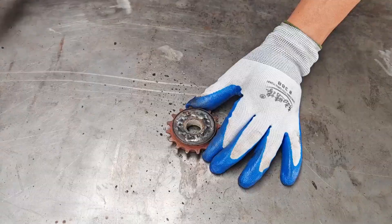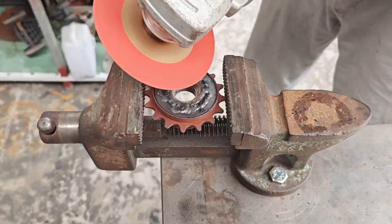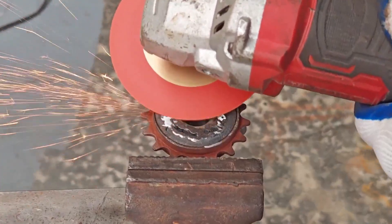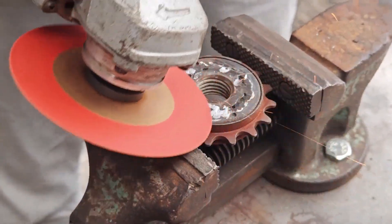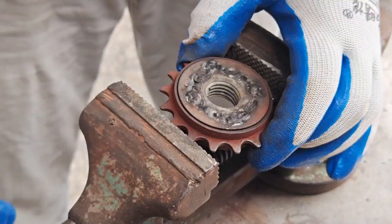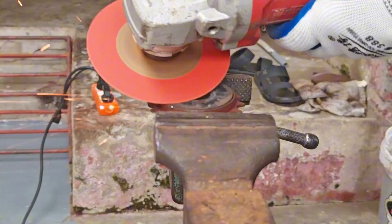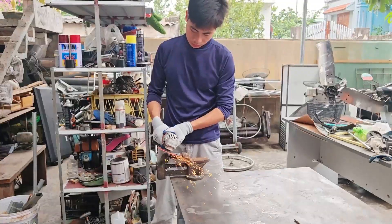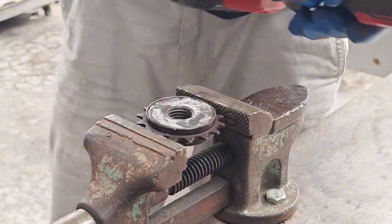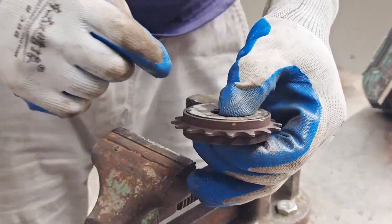No one knows if you are creating a tool to open bolts or summoning the mechanical dragon god. In this scene, the main character seems to know what he is doing. But in reality, he is praying that nothing falls apart during the tests. Each part is reassembled, forming the shape of a weapon that looks both cool and unsuspicious. If Tony Stark saw this scene, he might nod in agreement — 'Well, that's something.'